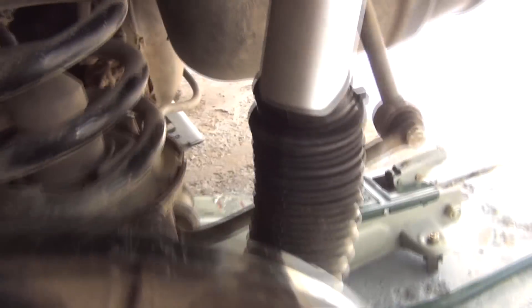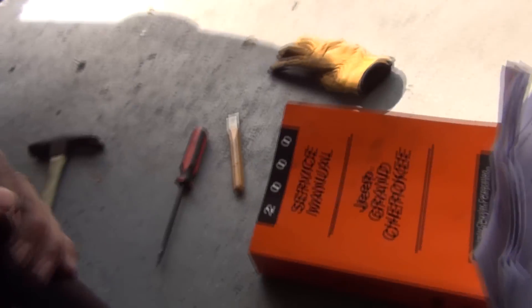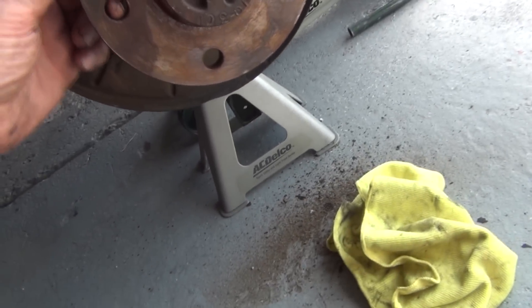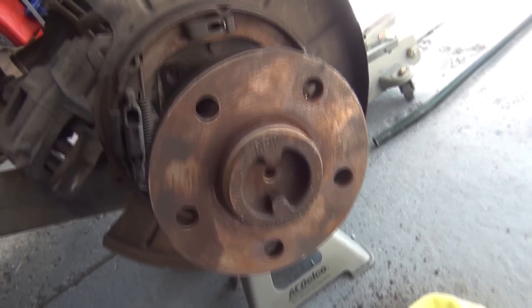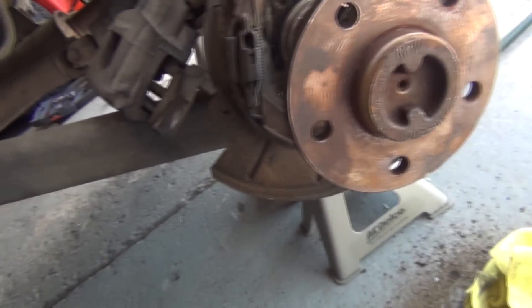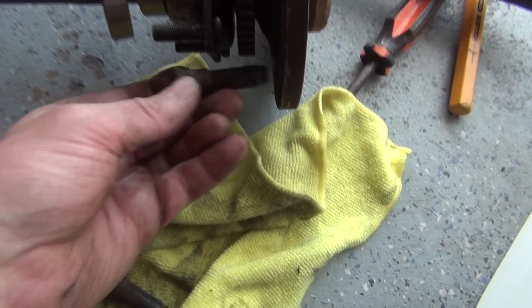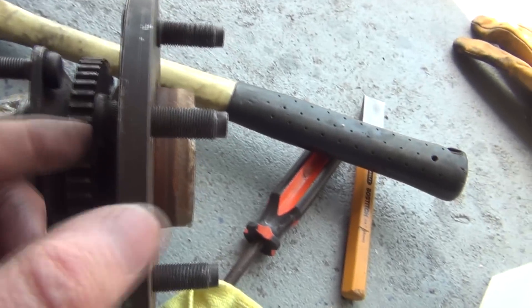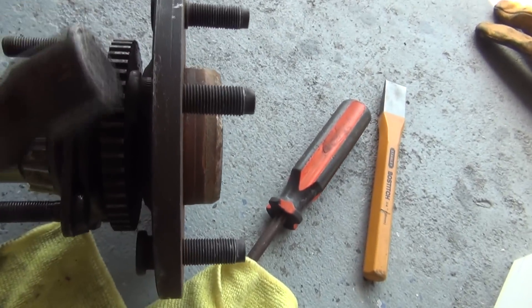Both my transmissions are in neutral. I'll put that back on the way it was, then slide my axle in. I need to put back on the bolts that hold the tires on. I'm sliding these guys back in, lining up the thread marks, and just hitting them with the hammer the rest of the way in.